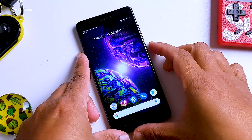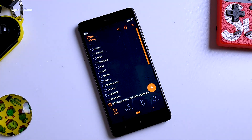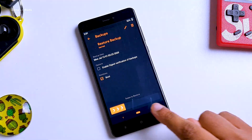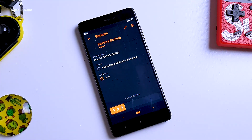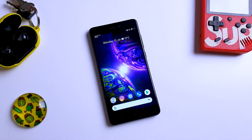Now let me quickly show you how to restore your kernel. Go back to your recovery again, then go to the backup menu and find the backup you made. As you can see, my backup is right here — just tap on that and swipe right to restore your stock kernel. I won't be doing that because I like this kernel and I want to keep it on my phone.